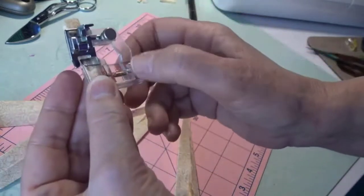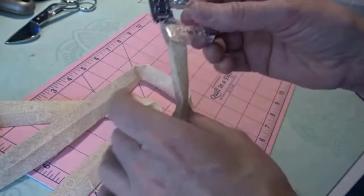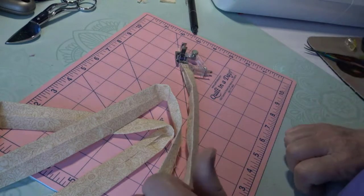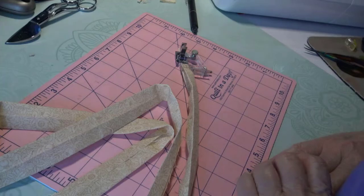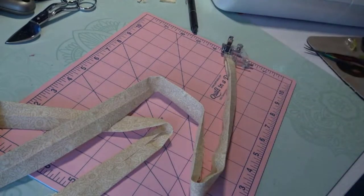I'm going to make sure this guide butts up against my fabric. Someone asked if you can use cording — you can use anything you want for a drawstring. They have that twisted white cord that's kind of nautical but it stays and it's very soft. You can use that or anything you want, but today I thought we'd try out this foot.